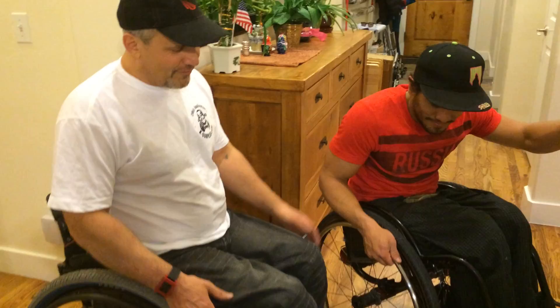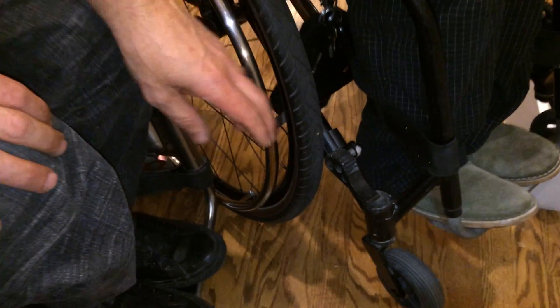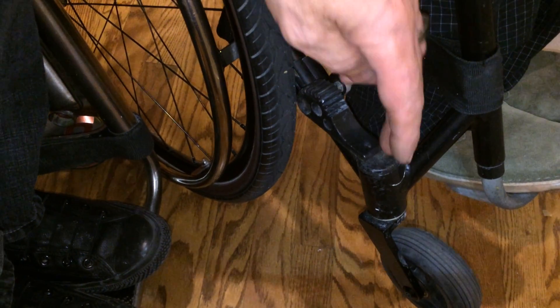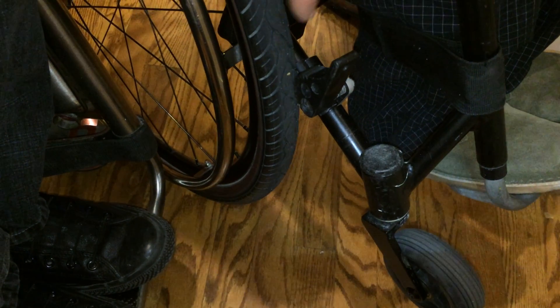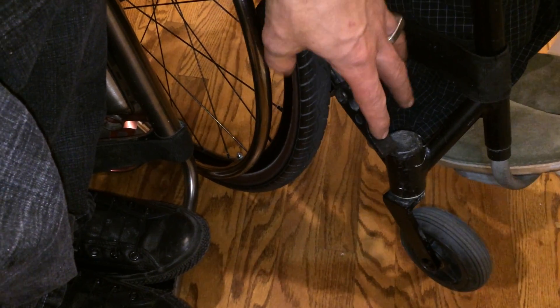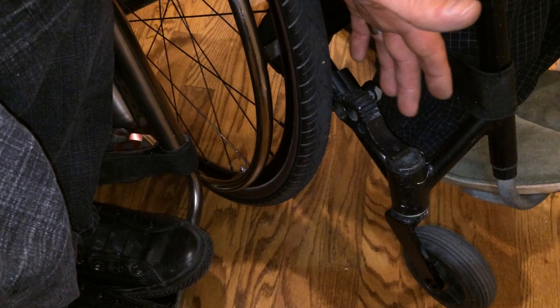These are available for wheelchairs — this is nothing crazy different. They're called hill holders and they're usually used by people with low arm strength, like quads. They usually set in reverse action so that if you're going up a ramp you don't fall down. These are set in the reverse action to that, which is for stair climbing. All you have to do is get hold of some hill holders at your local wheelchair place and set them in reverse action.